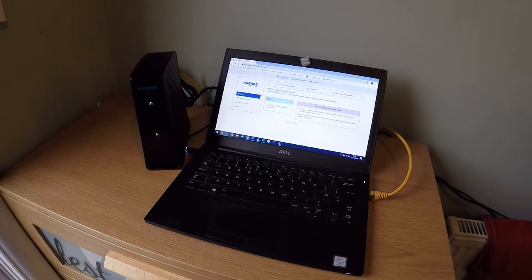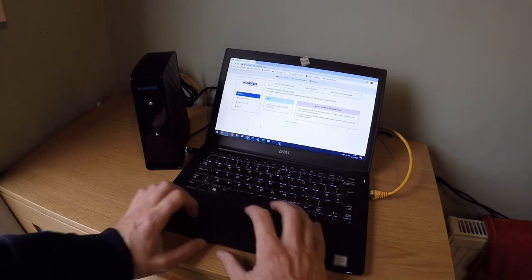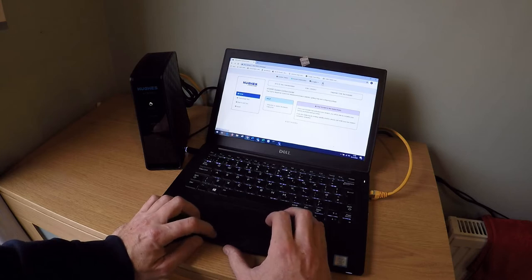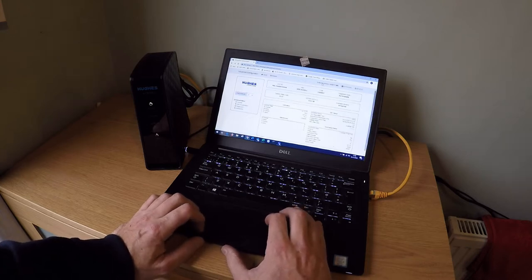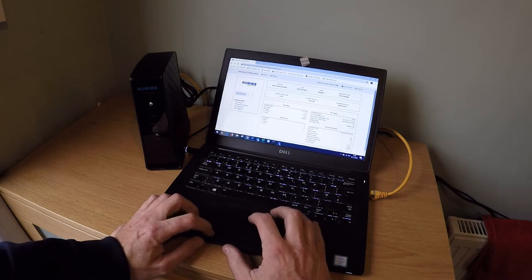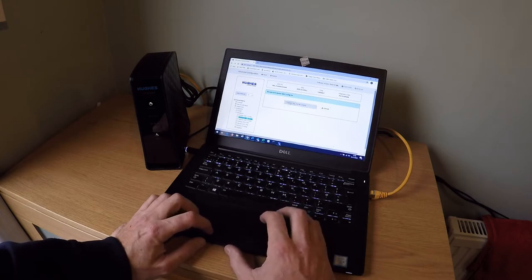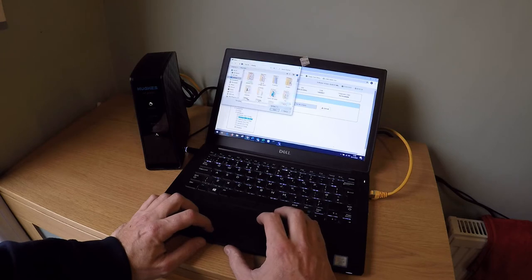Firstly, you need to install a satellite based configuration file. Inside the Hughes GUI there is a hidden icon as shown. Click the hidden icon, then click Installation, then Advanced, then Upload SBC Config.